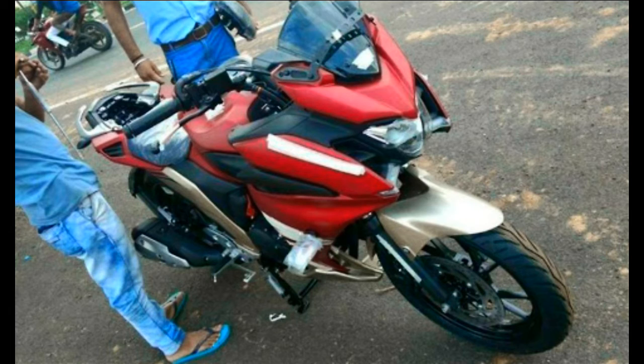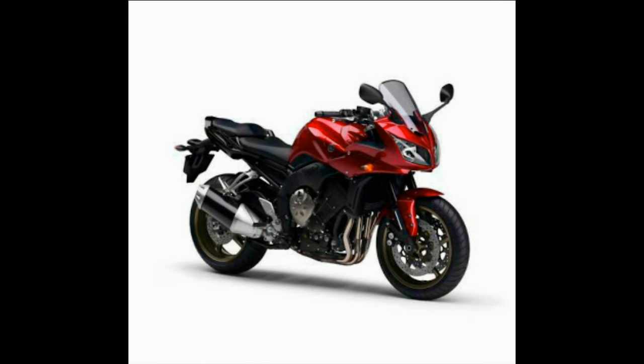Expect the 249cc air-cooled single-cylinder engine to continue with 20.9 bhp and 20 Nm of torque. Performance will likely be a bit lower than the FZ25 thanks to the additional weight of the fairing. The offering of ABS looks unlikely, and the Fazer 250 will be positioned at a premium over the FZ25, taking its price over the non-ABS Pulsar RS200.